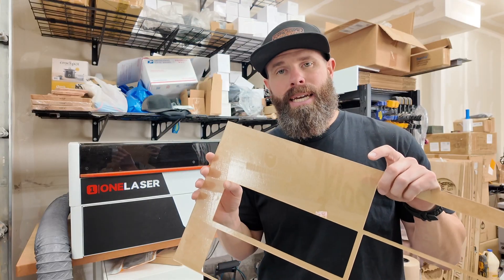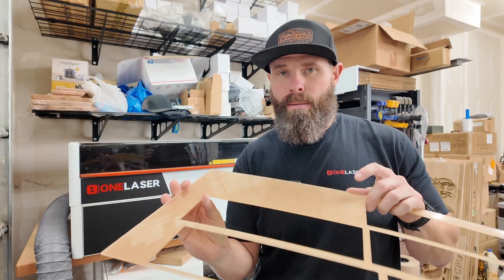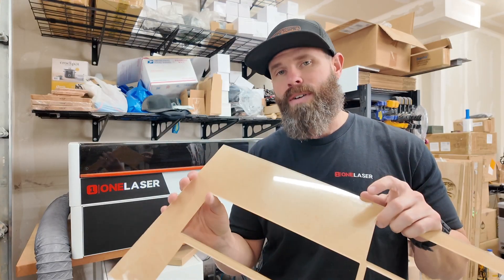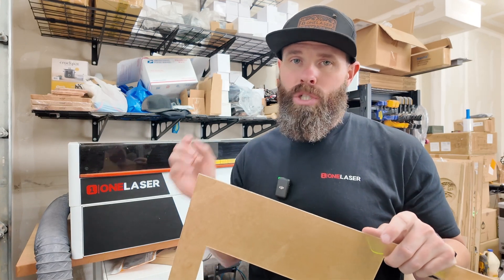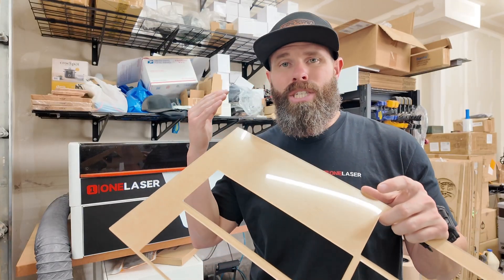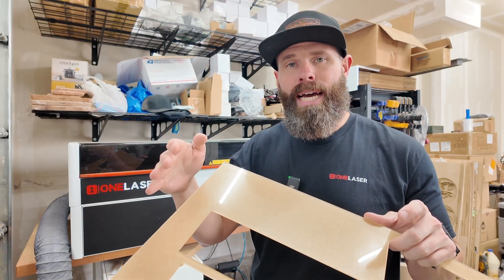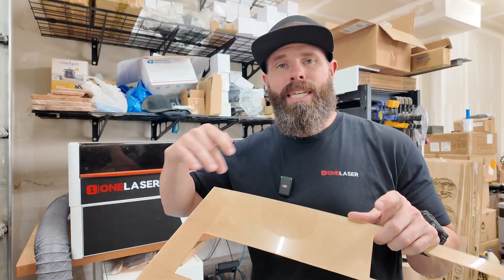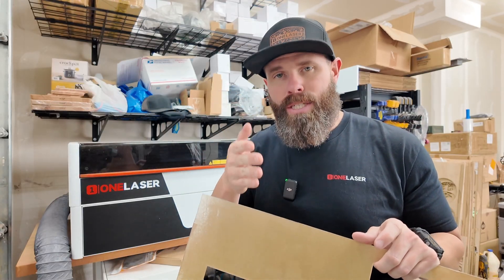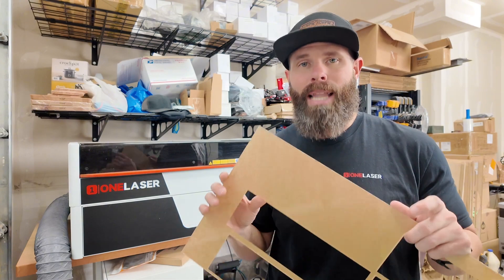I recommend doing some testing to find good cut settings, then slow it down just a little bit from there. My goal when cutting is to make sure it cuts all the way through every single time. When doing test cards, people often jump to the fastest speed that cut, but with detailed cut lines where the machine speeds up and slows down through corners, some corners may not cut through. Find a good cut setting and then slow it down just a little bit or increase your power slightly, so it's cutting through every single time.